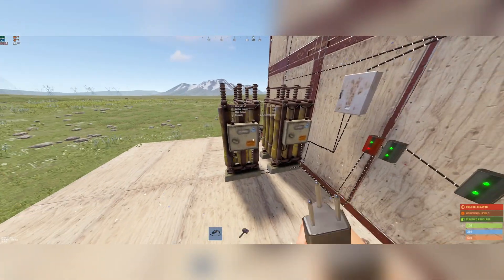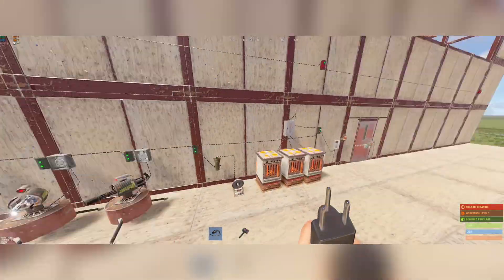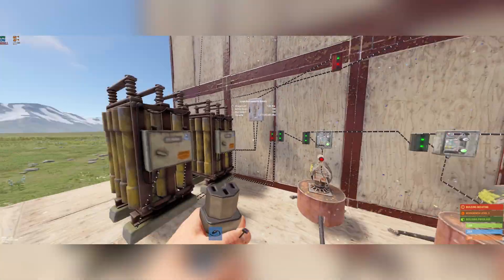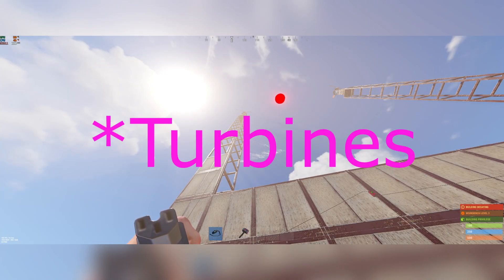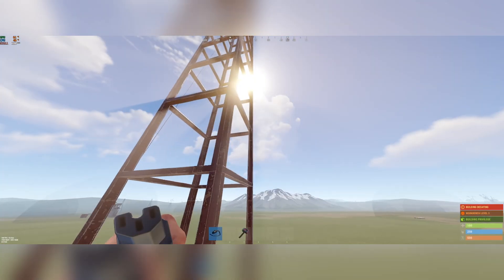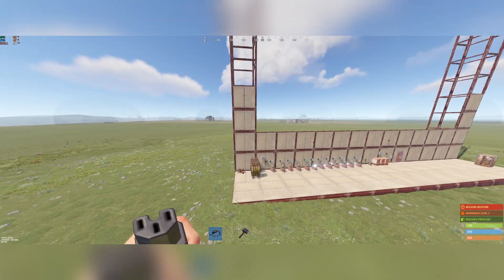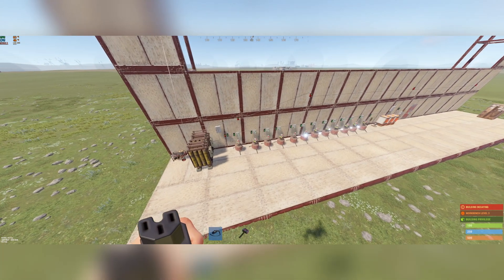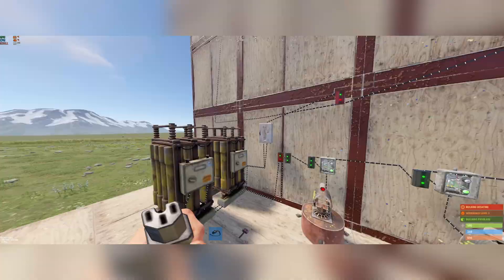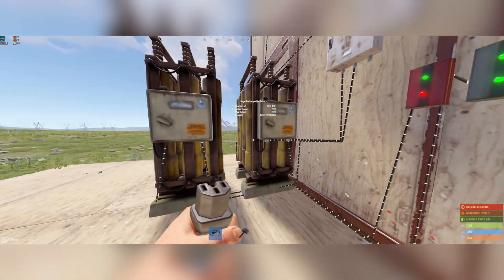You're gonna need more than one rechargeable battery because they both have a maximum output of 100. So if you want 12 turrets, you're gonna need at least two rechargeable batteries. You want batteries just in case MLRS or a heli breaks these turrets. I would also recommend building this with metal, because last time I built it with stone a heli came and messed up our entire base.